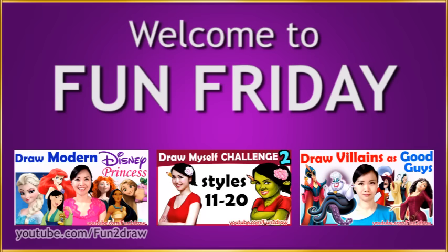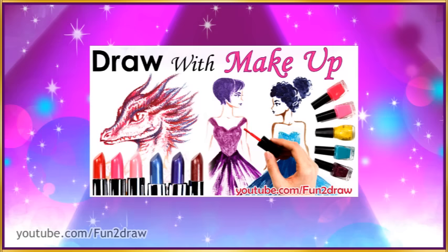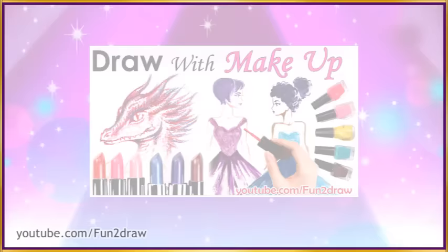Hey everyone, this is Mei Yu and welcome to Fun Friday. Every Friday I try to do something new, fun or challenging. Last week I drew artwork using only makeup and I'm glad many of you enjoyed it. Thank you to those who supported with your likes, comments and subscribes.